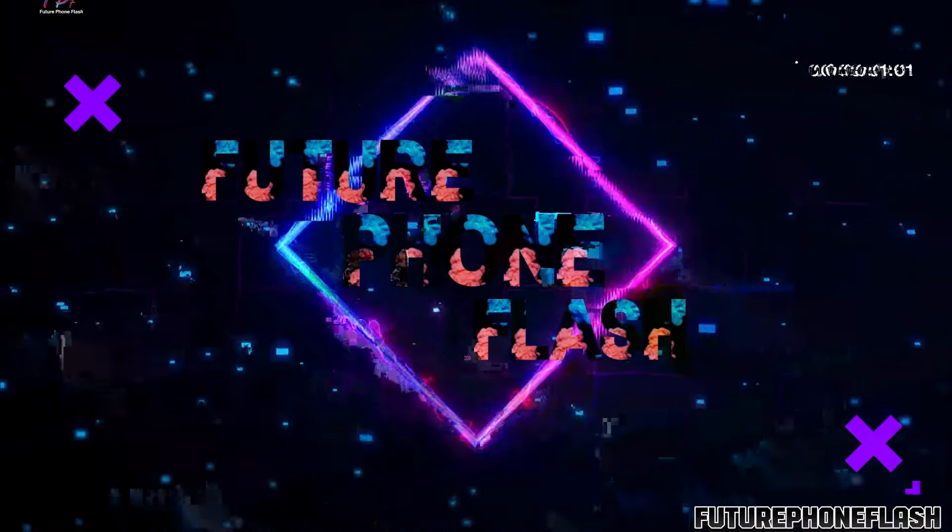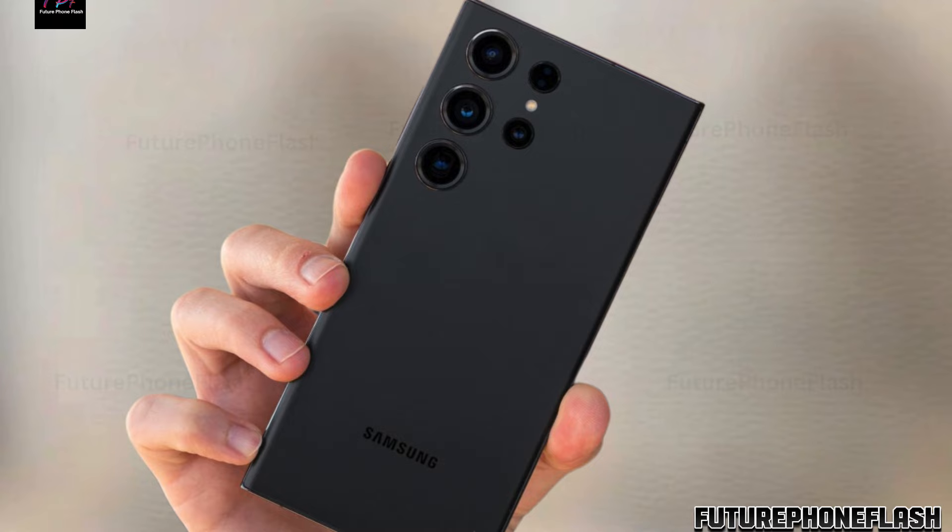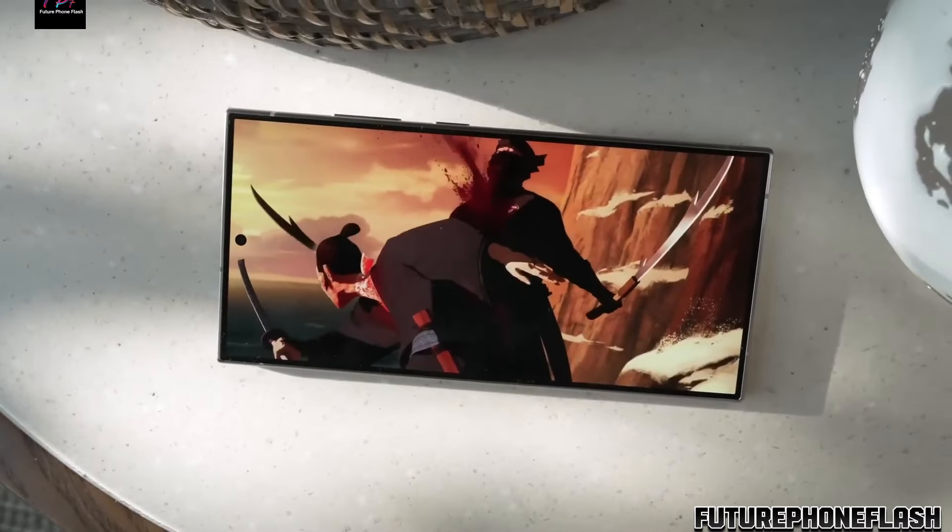Greetings, tech enthusiasts! Brace yourselves for the freshest updates on Samsung's highly anticipated Galaxy S25 Ultra. Let's delve right in.